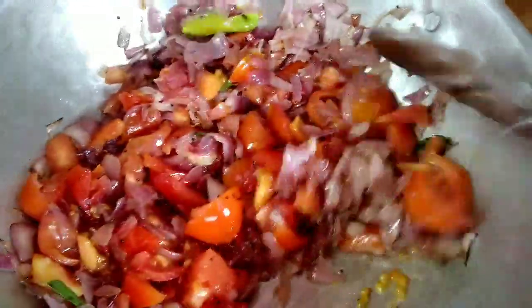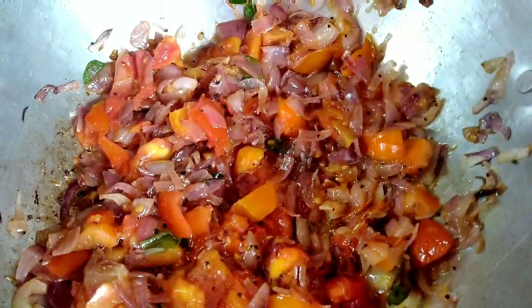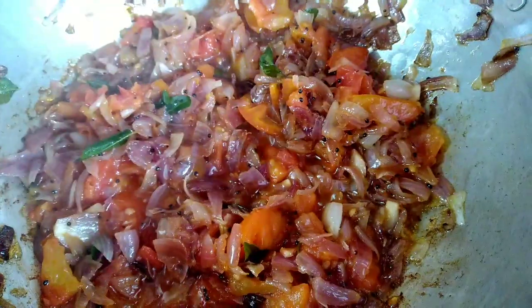Cook on a medium flame until the tomatoes are soft, then add a little bit and add the tomatoes to the side.